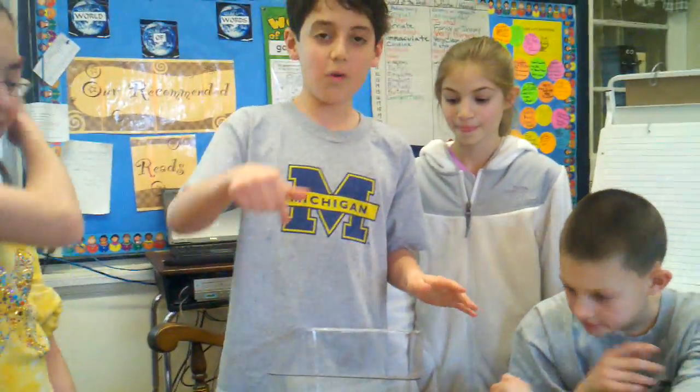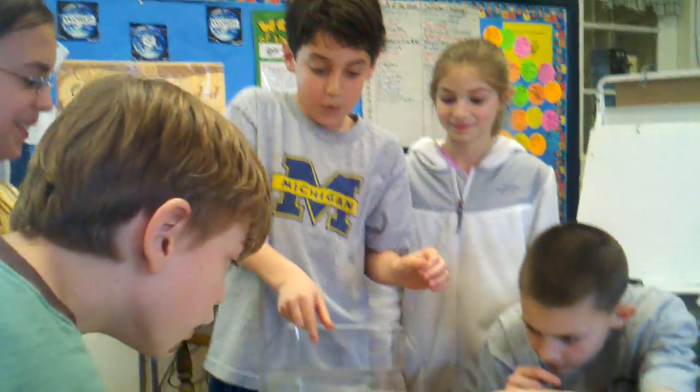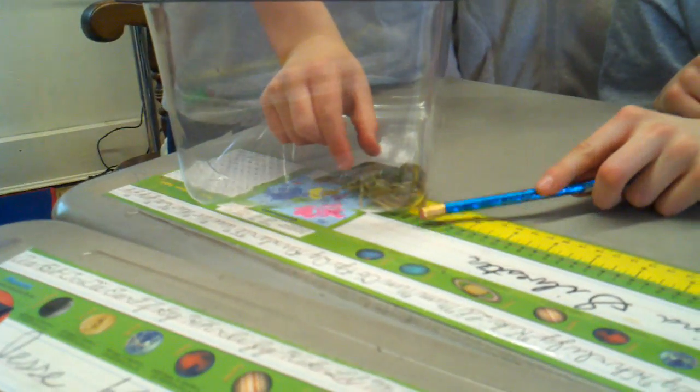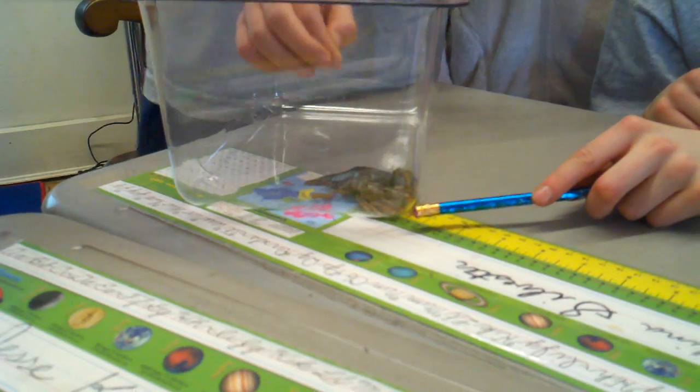First, Jesse, why don't you tell us the safe way to pick up a crayfish? You don't want to come in by the front because then it would see you and start trying to snap at you. You want to come in through the back — catch it by surprise. You'd grab it right where the carapace is.